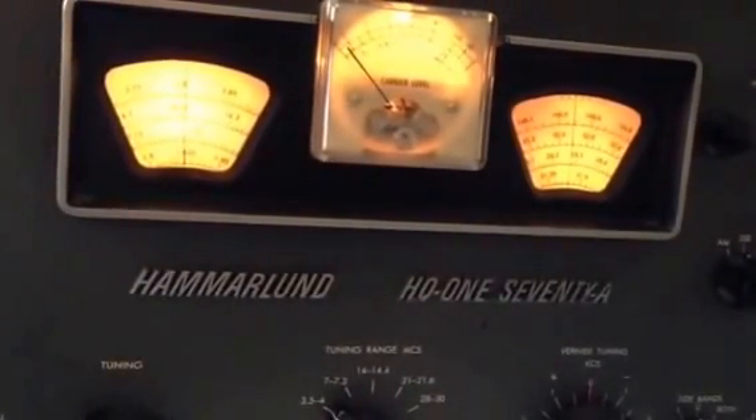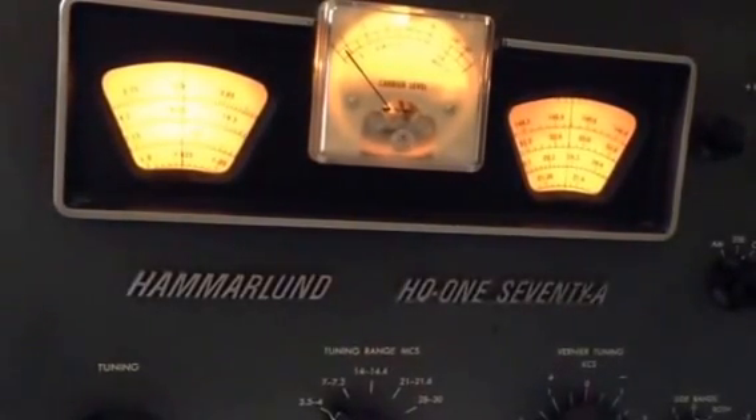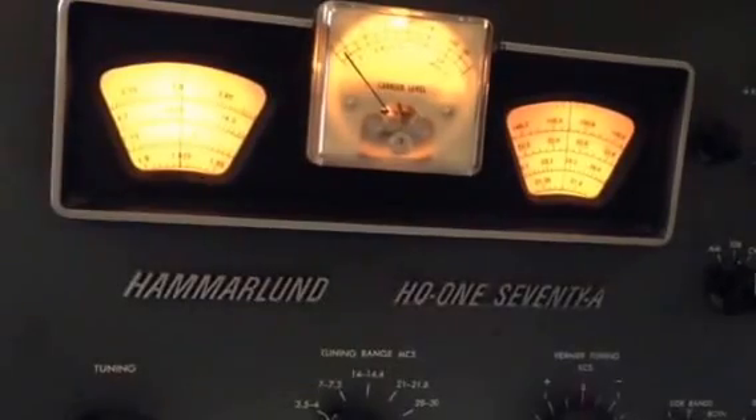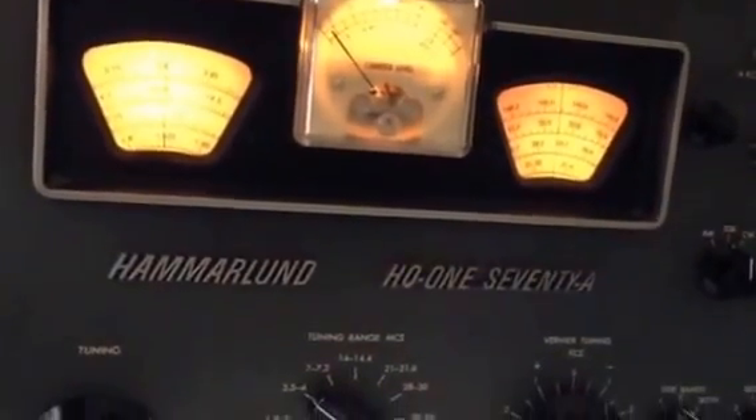Hope this helps, and if we still have a problem then we'll start looking at some other things to troubleshoot. Good luck — I've got my fingers crossed for you. This is Pete K7PP.